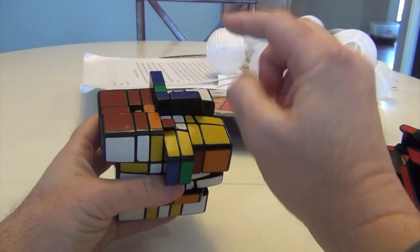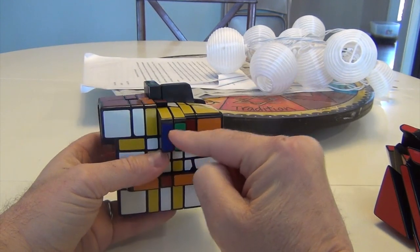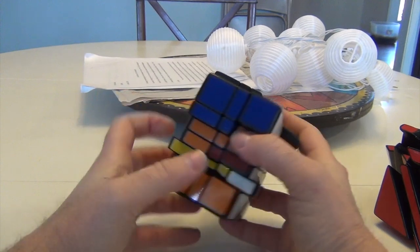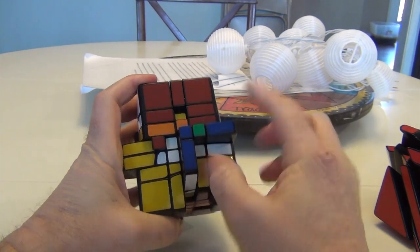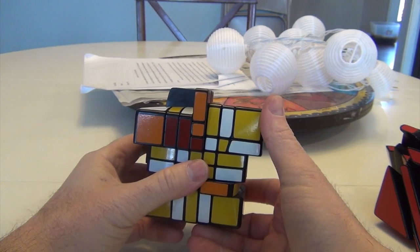Now I need to move and do the top part. First I have to rotate the edges. To rotate the edges, this one is rotated correctly, and that's going to be two down, two down. Just either one or both up against it. In that way I'm able to see what rotates correctly.